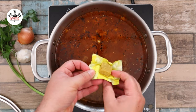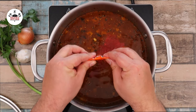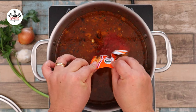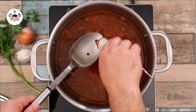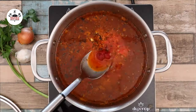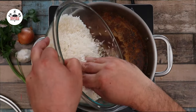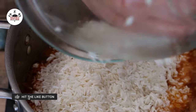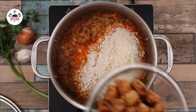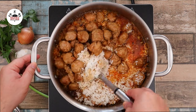Then add in 1 chicken bouillon cube, followed by 1 packet of sazon. If you like to make your own sazon without MSG, I have a video — the link is in the description box below. Add 1 tablespoon of tomato paste and give that a stir. Increase the heat to medium-high and bring to a boil. Once it comes to a boil, add in the rice, then bring the sausage back in. Stir until everything has been evenly incorporated.